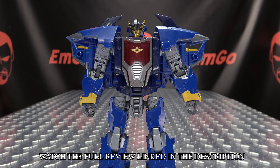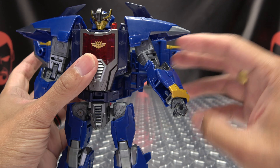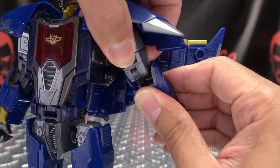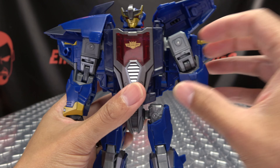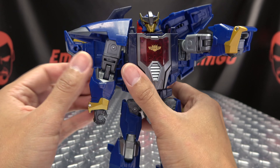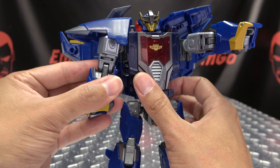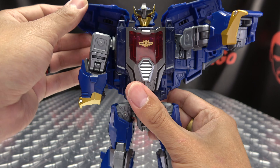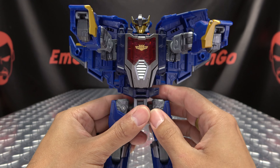And now to get him back into alt mode. Just open up this panel, bring it all the way up, flip the hand in, and then collapse the elbow back and up. Kind of bring the shoulder pad out of the way, straighten that arm out, and bring it forward. Same thing here — just open up this panel all the way, flip the hand in, and then collapse that elbow up and back. Get the shoulder pad out of the way, bring it up, and bring the arm forward.